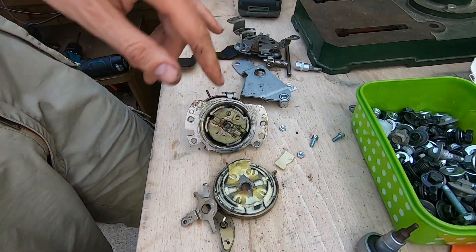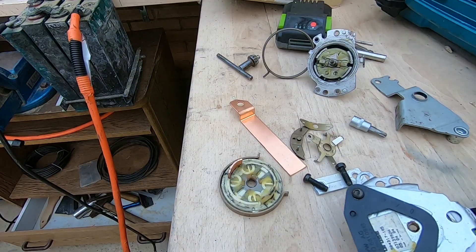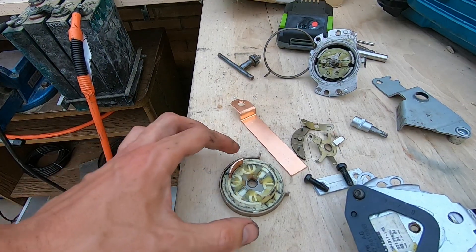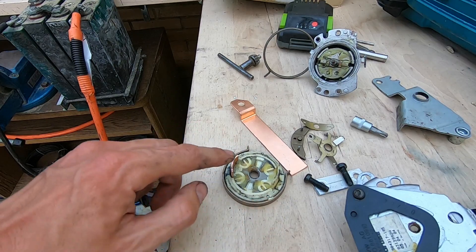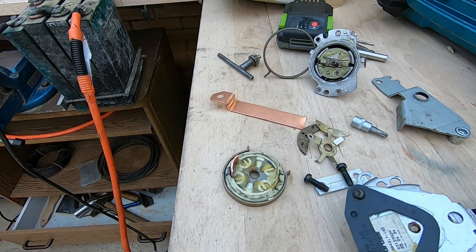Getting this part new costs 130 euros, so I thought it was worth a try. With some rather crude techniques I've replaced the plastic part with a piece of copper busbar. Let's see if it works.